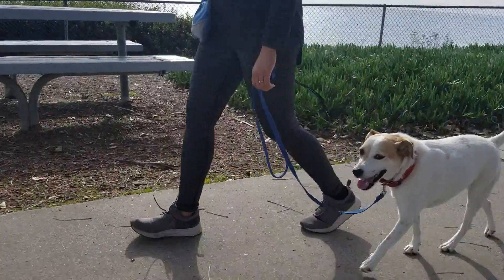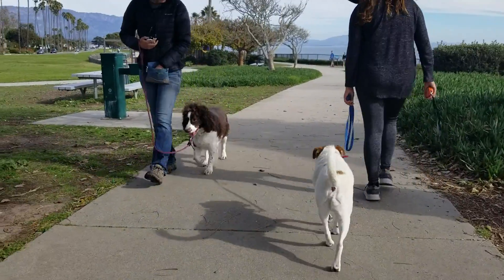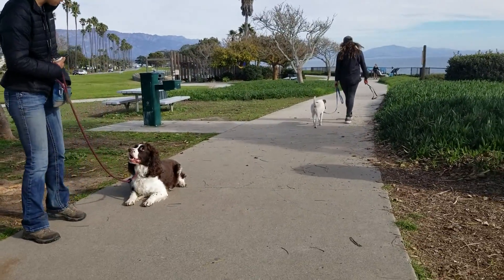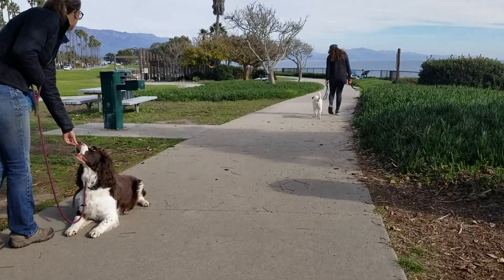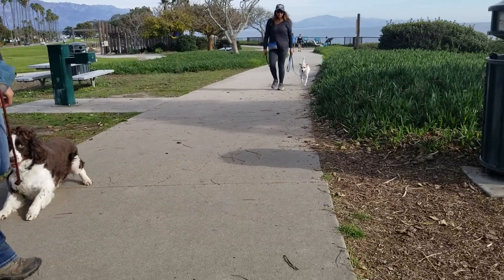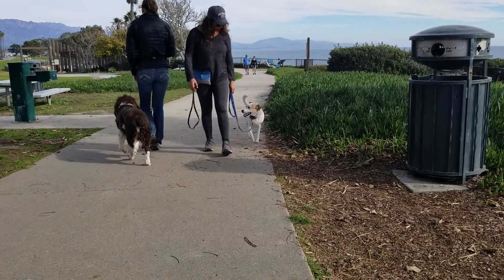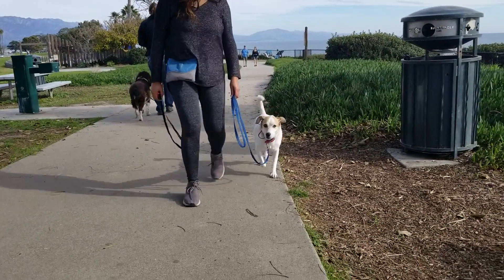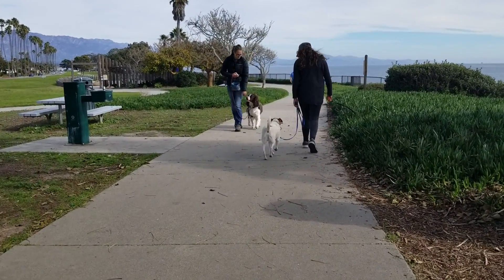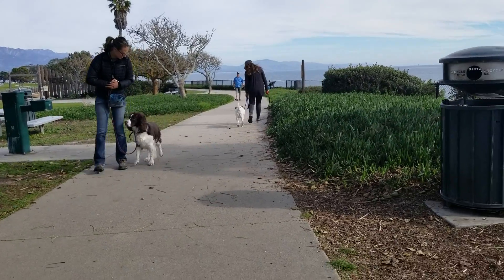So what we're doing here is we're creating structure with them together. It's not that they don't like each other — it's that once in a while they'll practice the dominance behaviors. We're adding structure when they're both together, and we are creating this natural, peaceful, neutral state of mind. By the movement going back and forth, rewarding the good, we're giving the dogs an alternate behavior to be doing.